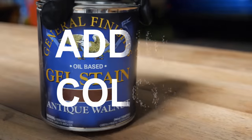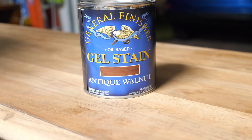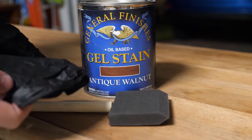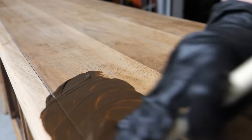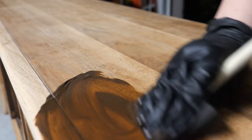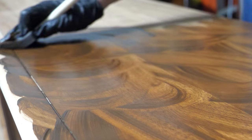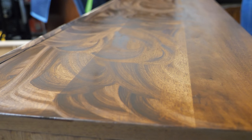I used General Finishes Antique Walnut Gel Stain on the piece. It was a bit lighter than the original finish, which was a brown lacquer. There are two ways I would solve for this: the first would be to let the antique walnut stain dry and then come back with a darker stain, or apply a tinted lacquer to darken the color. However, after much debate, I stuck with this color tone because, honestly, I liked it.